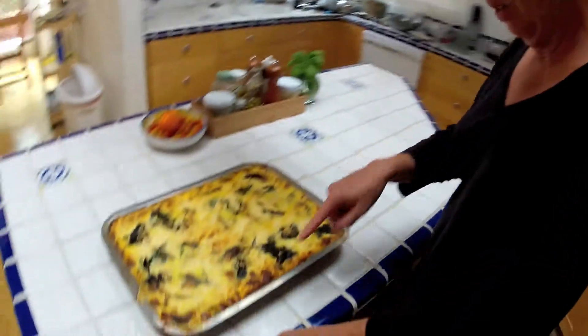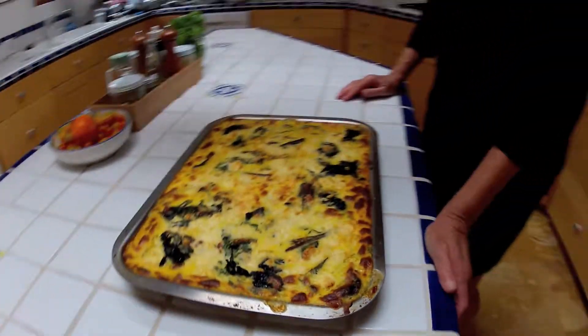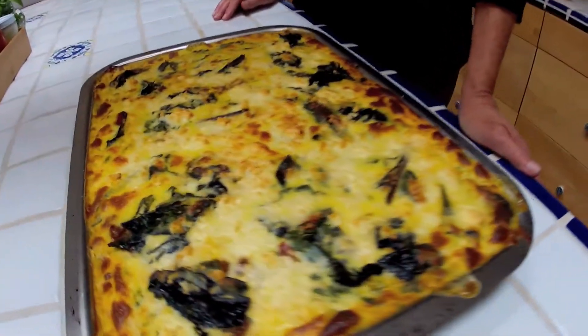We just took it out of the oven and look — it didn't spill over at all, just set right in there. Wow, that looks great. Isn't that like perfect? Absolutely marvelous.